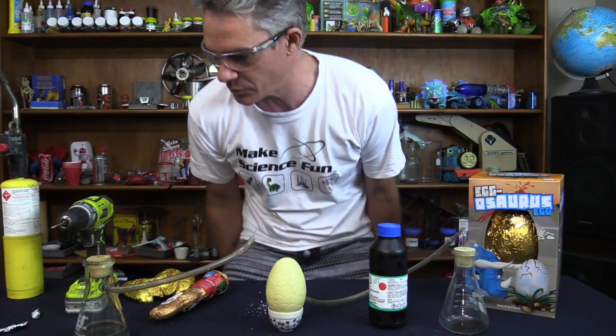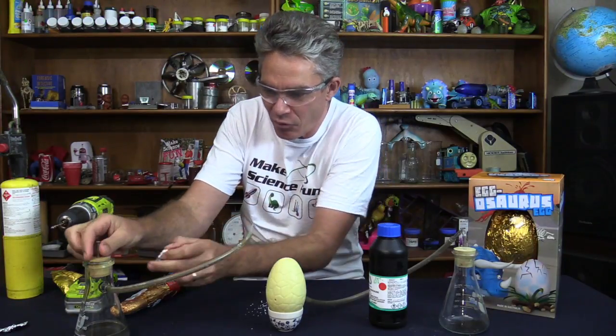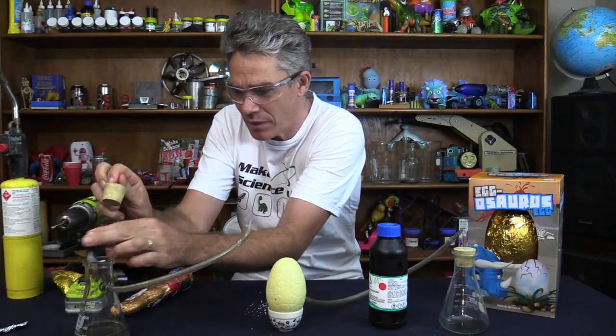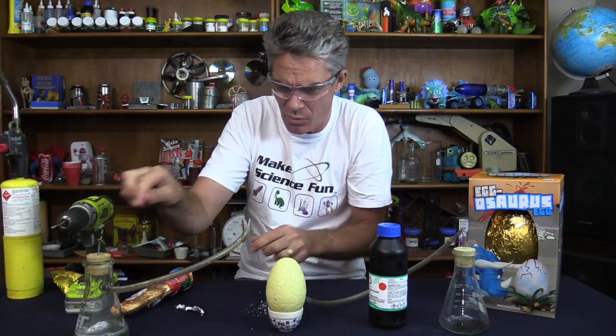Put the glasses on just in case we have an explosion. A little bit of aluminium foil in with the caustic soda — don't do this at home. That will react in a moment. Here comes the gas — it's quite reactive.